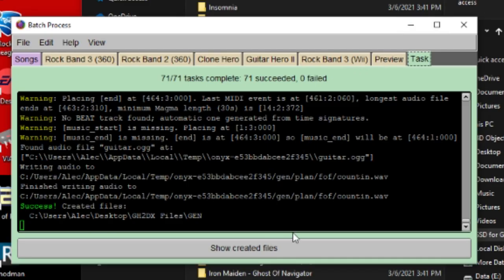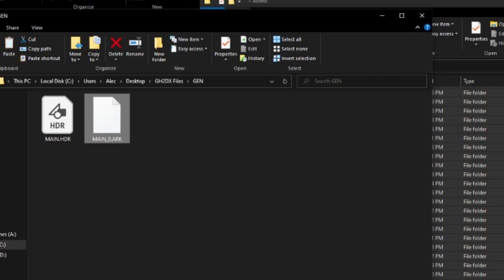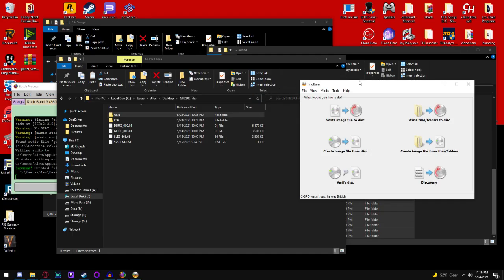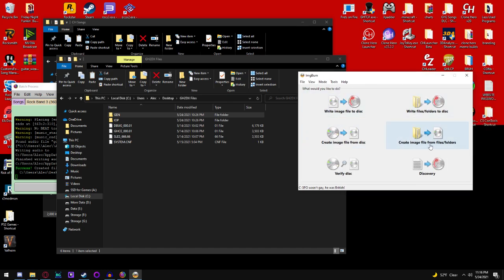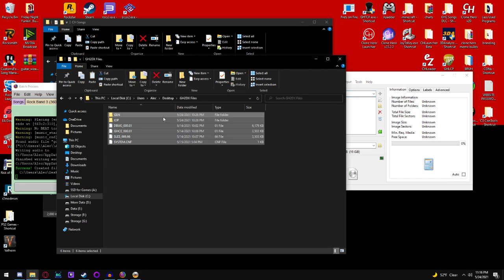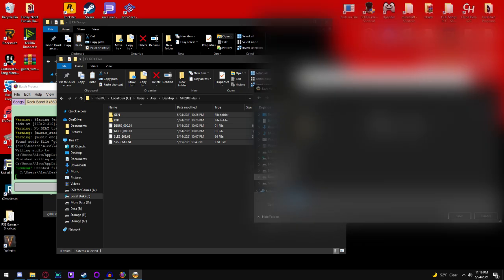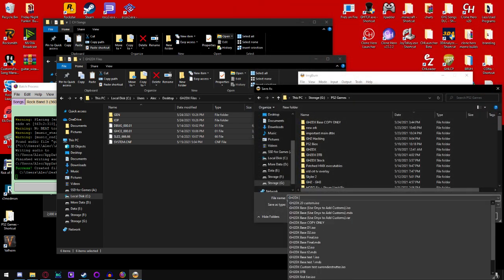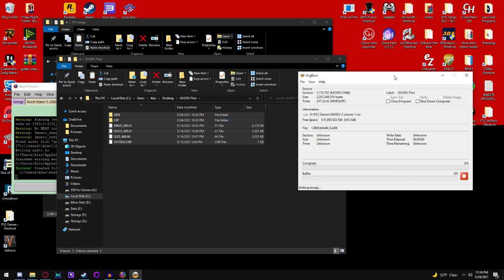Once that batch process is done, you can verify everything looks okay by showing the created files. You can see the arc went from 400 megabytes to 2.11 gigs. We use IMG Burn to make our ISOs, so open up IMG Burn and click 'Create Image File from Files and Folders.' Select all of these, drag them in, save it somewhere you want — I'll call this 'GH2DX Customs 1.' Hit Save, hit the button, hit Yes, hit OK, and then we wait.